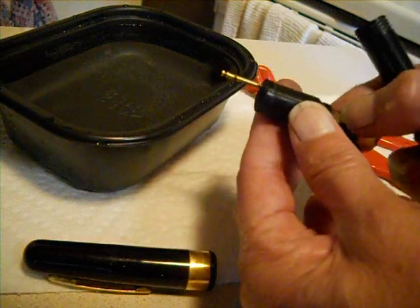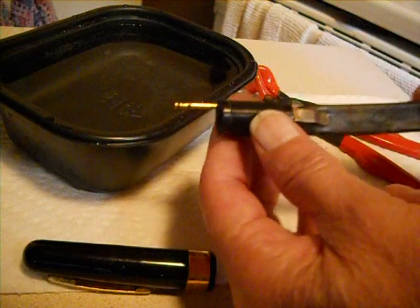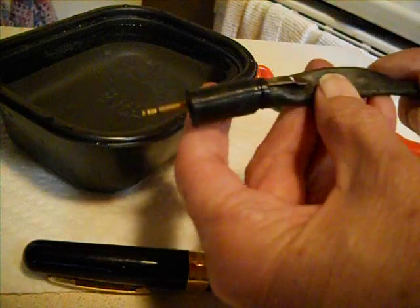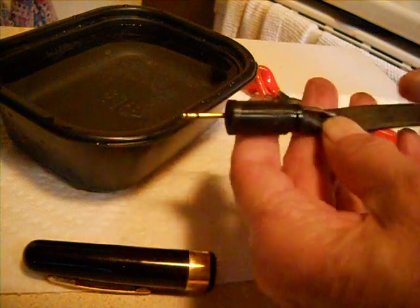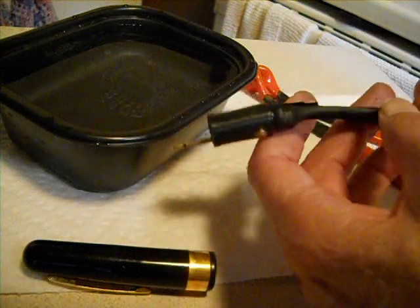I had mentioned in that other video that Pendemonium will service these pens, but they also say it's difficult to get them apart, and if they can get it apart, it's a $45 fee for taking it apart and replacing the ink sack. So let me explain how I did it in case you want to try it yourself.